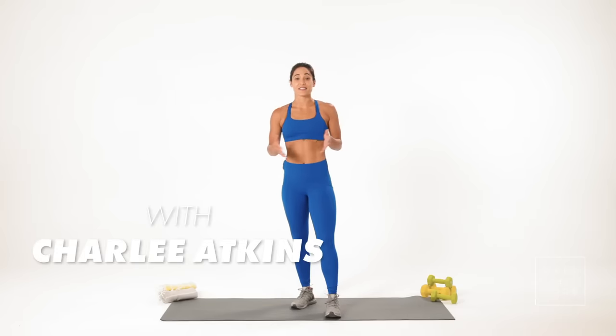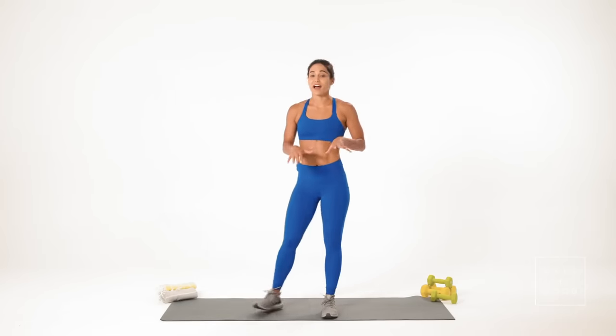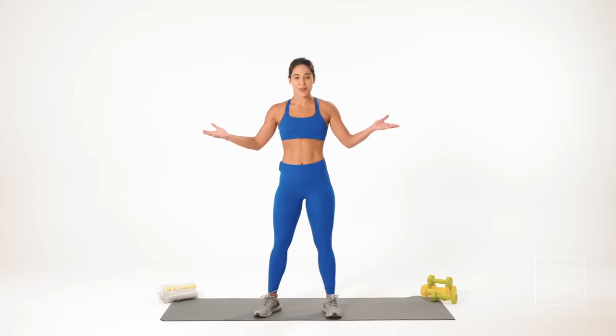Hi Well and Good, I'm Charlie Atkins and this is The Right Way. Today we are talking about everybody's favorite exercise, the burpee.